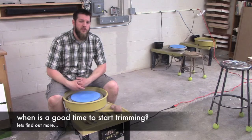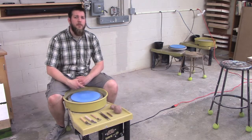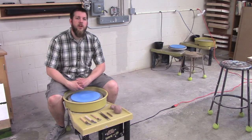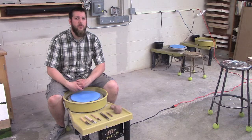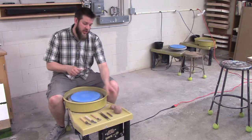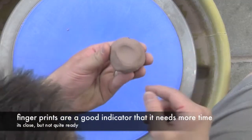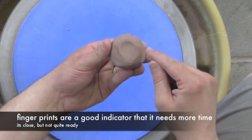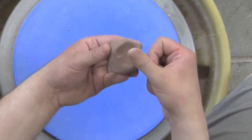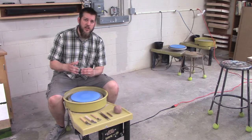When do I trim these pots? That's a very important question. We'll make pots one day and then approach them the next day. We want these pots to be a little bit leather hard, or maybe even just before leather hard. A trick to check is to just touch your clay — if I push my finger in and I can still see my fingerprint, it's not ready. I want the clay not to really absorb my fingerprint when I press on it.